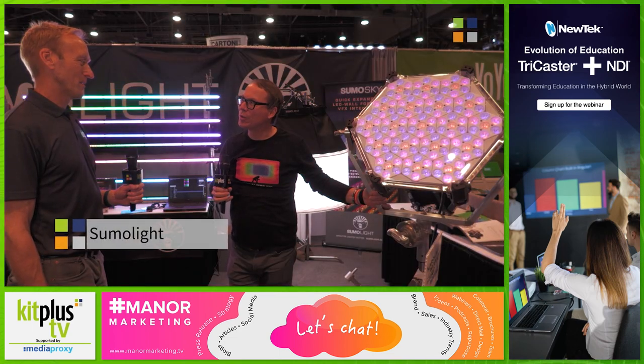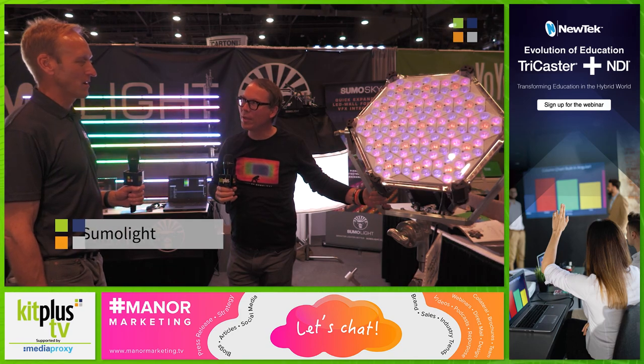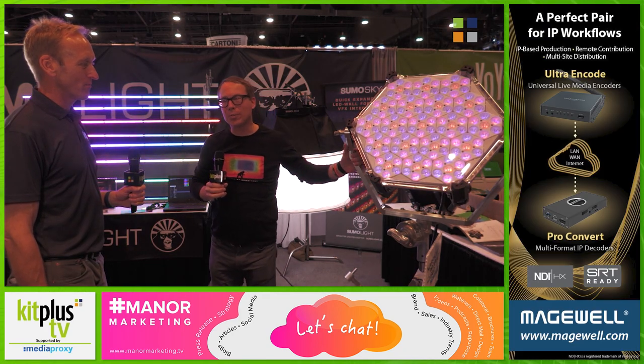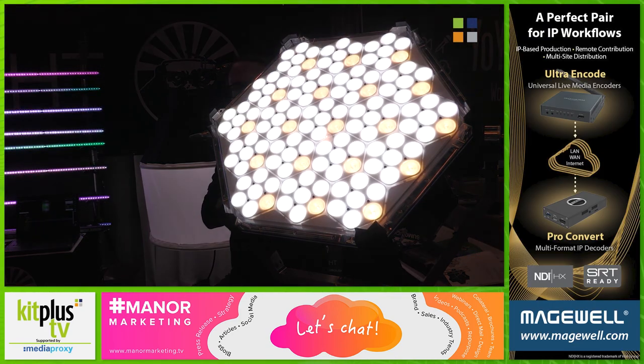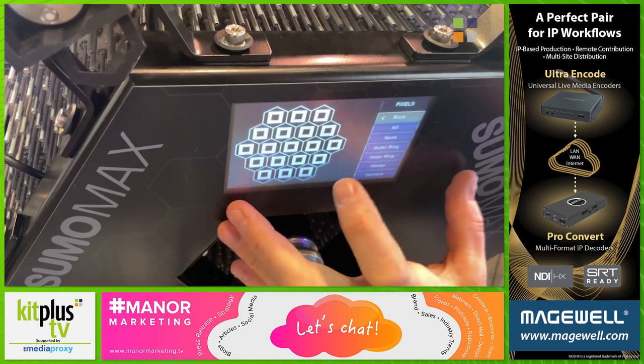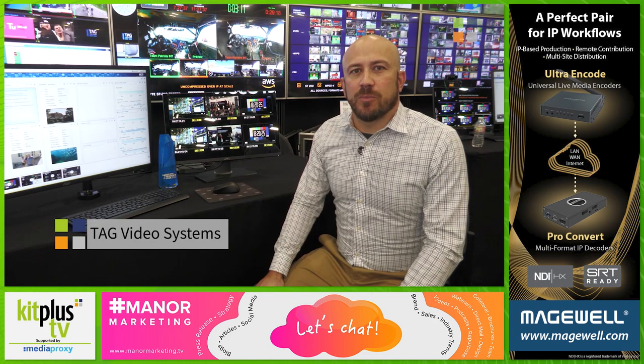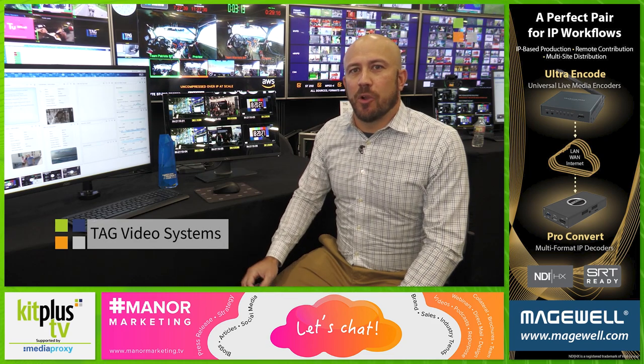We would like to present our new Sumo Max light, which we're showing for the first time in the US. It's brand new — it's a 700 watt fixture that is very powerful with 20,000 lux output at three meters. It also has 19 pixels that you can individually control.